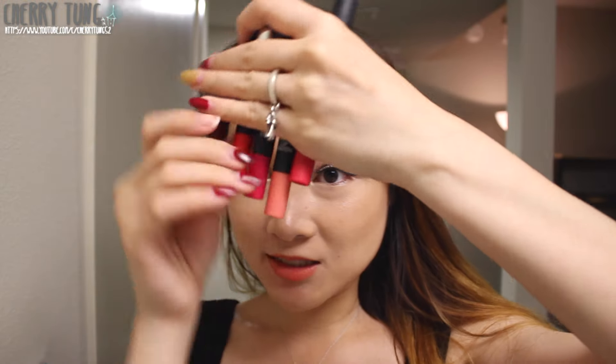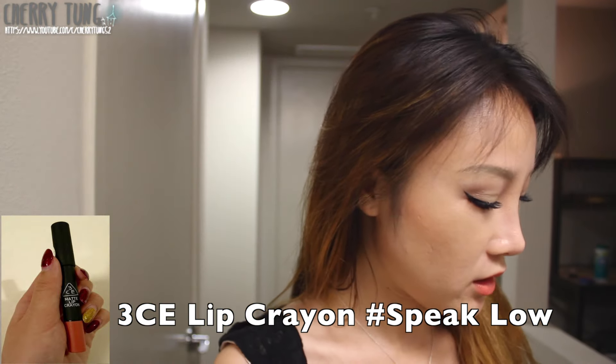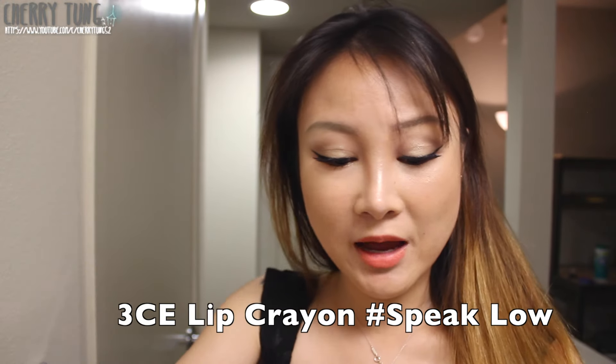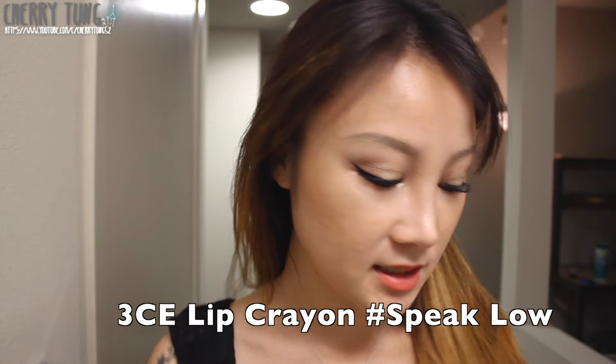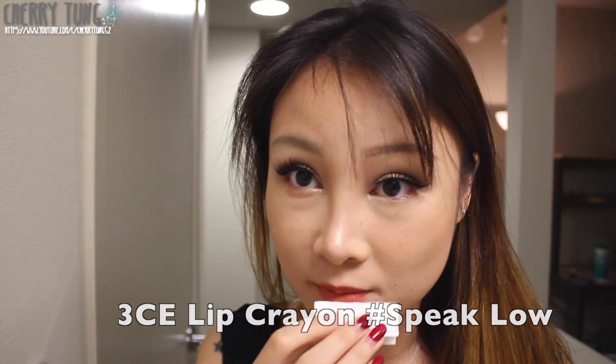Hello everyone! Today I'll be doing a lip color testing video on these 3CE lip crayons. These are all the colors — guess which one I'm wearing right now. I'm wearing this one, it's called Glow. Let's start with the color testing. Throughout the video I'll be using this Bioderma makeup remover, which is water based, and it's from Meatbox. All the lip products are also from Meatbox.